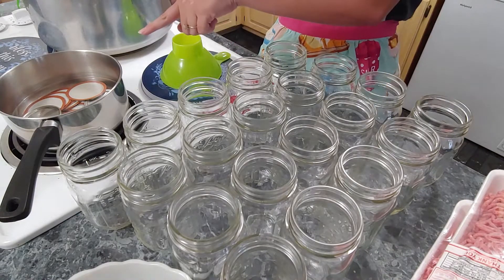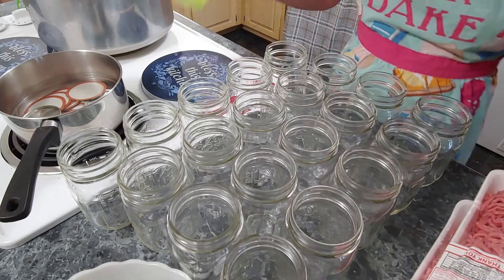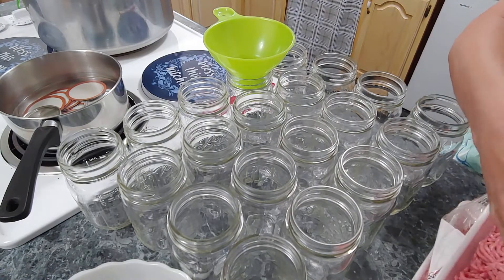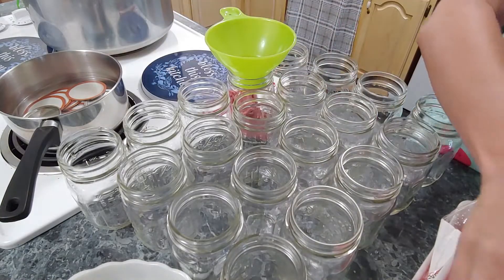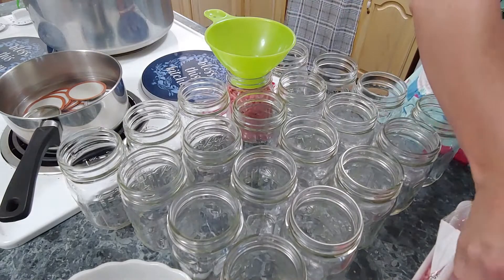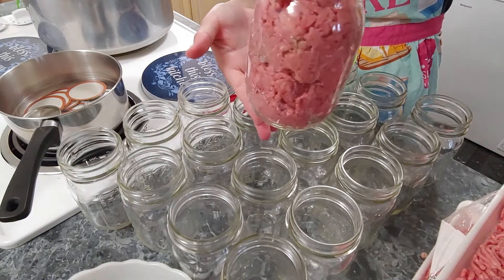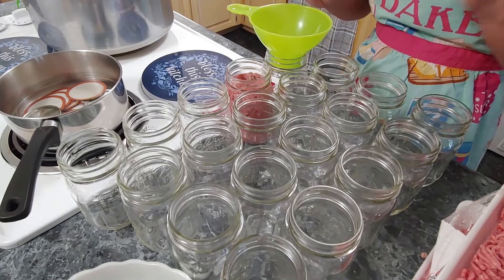I already have the seals heated, the jars are ready to go, and my canner is empty. I'm going to open up my hamburger meat and show you how I put it in. This is going to be raw packed, so you do not have to cook this beforehand. All we're going to do is take it and get as much as we can into the jar all the way up to the rim. See how I've taken it and just pressed it in there until it gets to the rim — that's all you do.